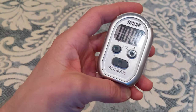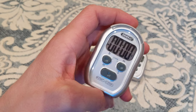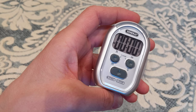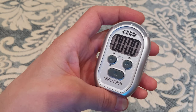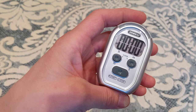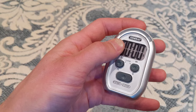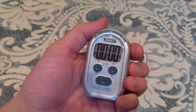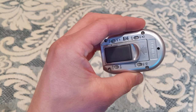I prefer this over a phone for timing Kundalini classes because you don't have to keep turning your phone on and off — it's a lot easier to look at. The one downside is maybe if it's in a dark room, that would be difficult because this does not have a backlight. I think having a backlight button on the side would be one thing they could improve upon — that's the only thing I could think to improve this design.